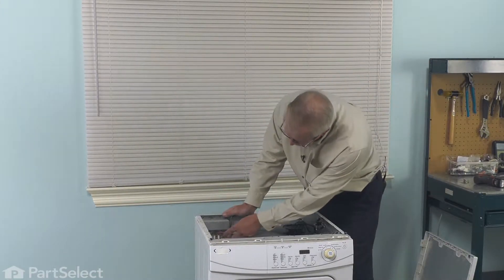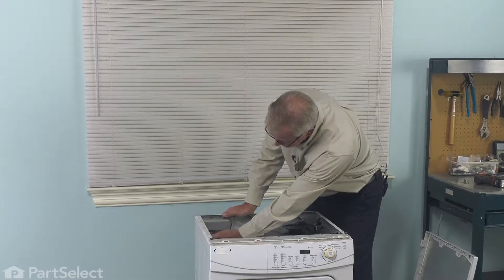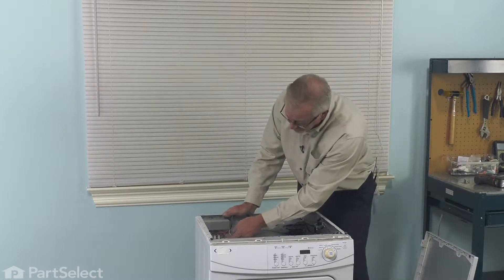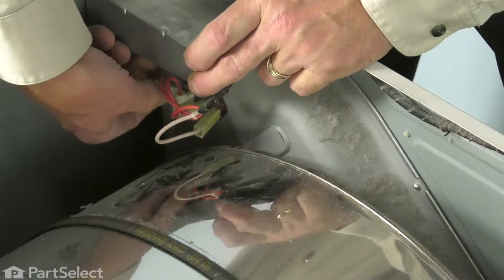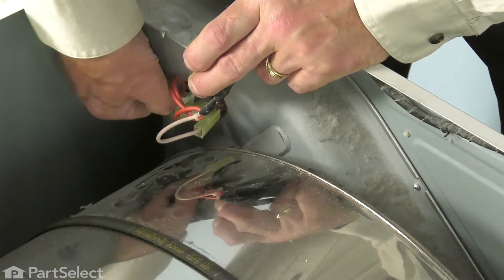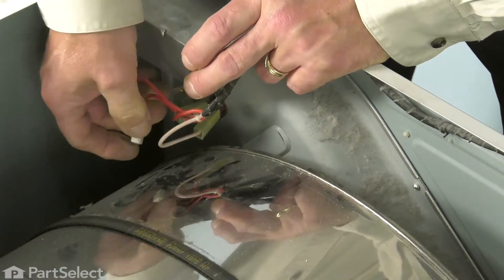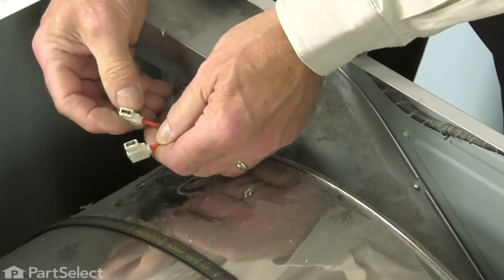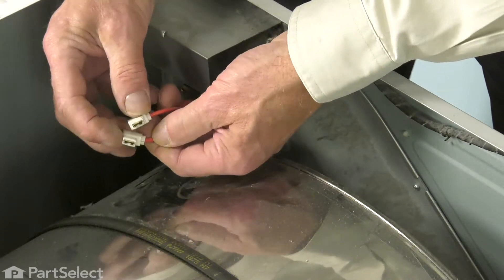Now, that gives us access to the thermostat that is located up in the upper right-hand corner here. We'll begin by removing the two wire terminals — just remove the two wires that are attached to that thermostat. Just check those terminals to make sure that there's no signs of any arcing or corrosion on them. If so, we'll need to replace them.